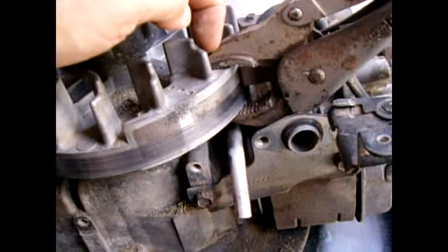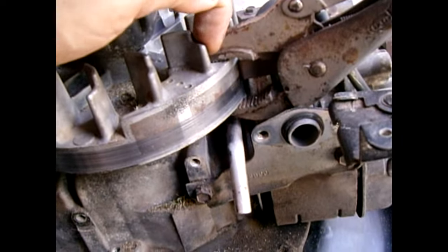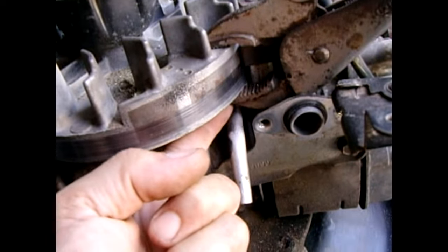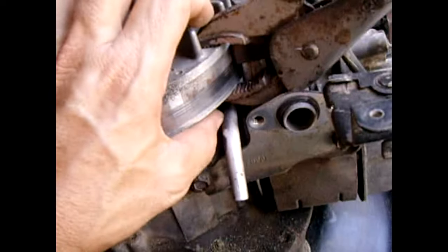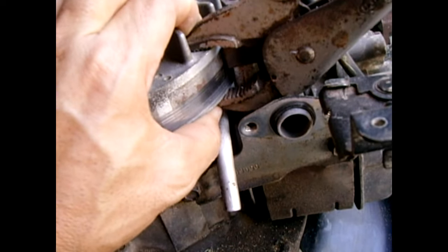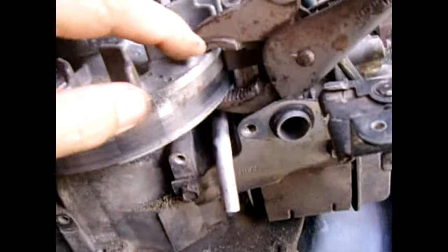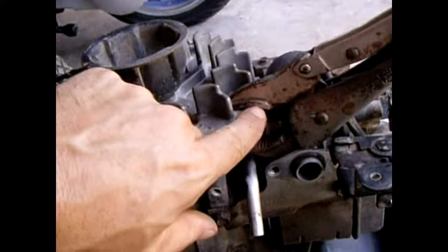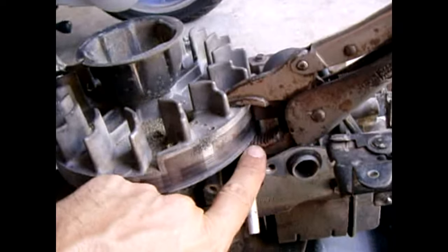Get your vice grip and clamp it against the bottom of one of the vanes, push it against it. Get the jaw of the vice grip on the bottom and get it really, really tight and clamp it. You're not going to hurt it. Once you get it clamped like that, rotate the flywheel until the vice grip gets pushed right against the block.